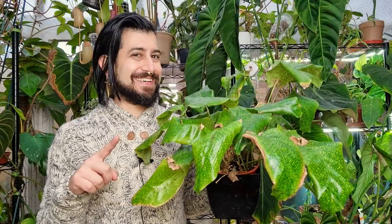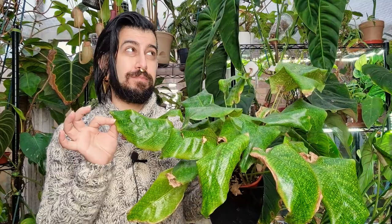So today — and this is not very often that you're going to see me do one of these — we're going to be doing a review on a Calathea. This is the Calathea musaica, or the Calathea network, which is another word people use to describe this plant.